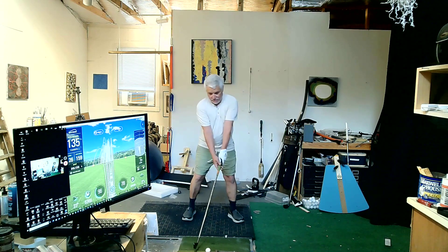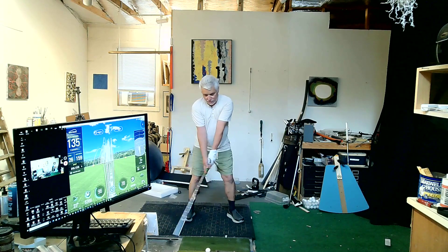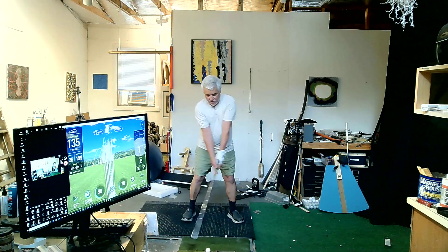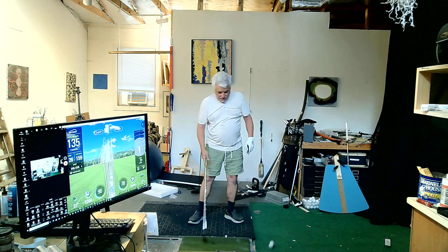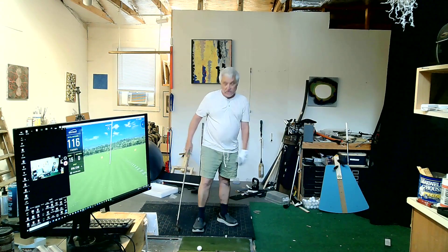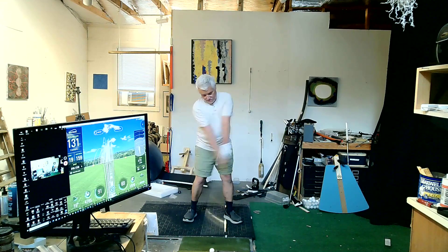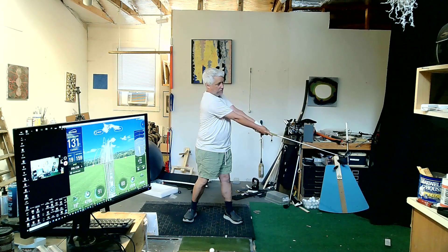My version — I'll do one which, in theory at least, should be a straight shot. So I've got my neutral grip. I'm going to keep my arm plane just like with my trainer — keep my arm plane together. Not a great shot, but probably relatively straight. So there's that one.